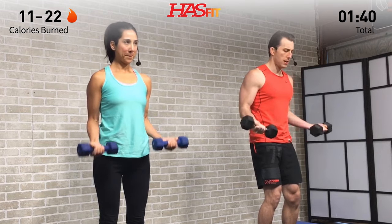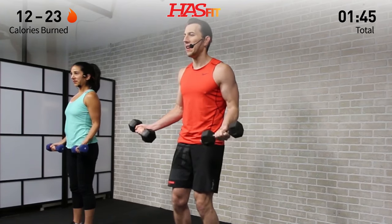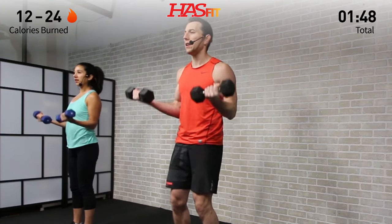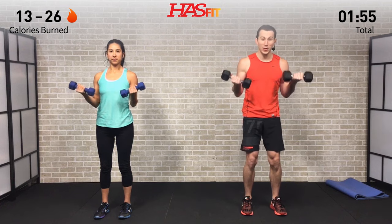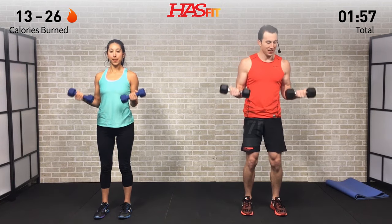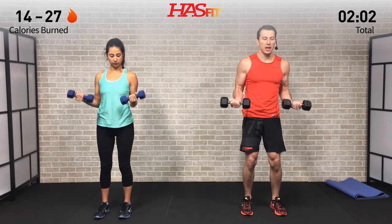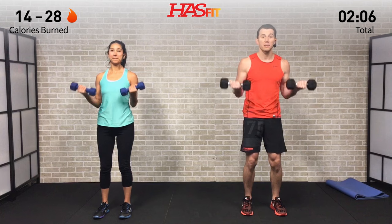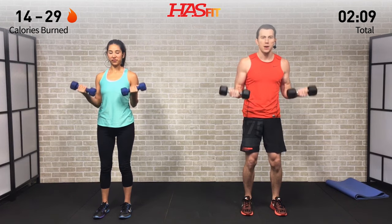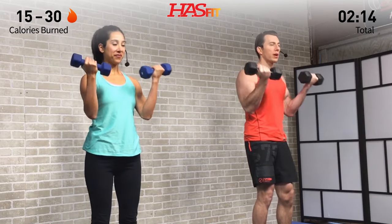Now we're going to come up to a 90-degree angle and pulse. Good — small little pulse. These don't feel like much at first, but they start to catch up to you. Breathe, you got it! The name of the game today is going to be fighting through that burn. We're definitely going to get some lactic acid going — just got to push past it. Now all the way up at the top and pulse.